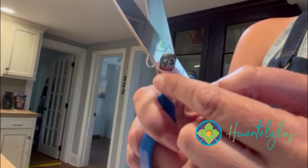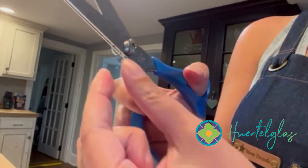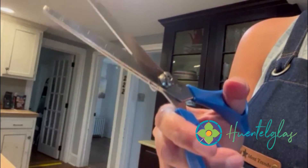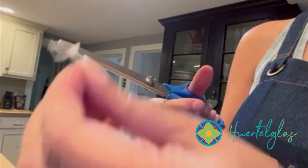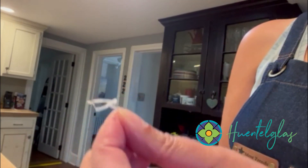Tip two: after a while you get this gunky stuff in there. You can try and plug it out, but the fast way to get rid of it is just snap your scissors shut and all your stuff falls out. There you go.